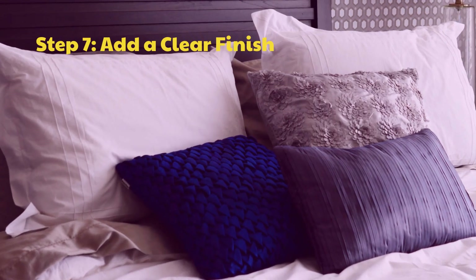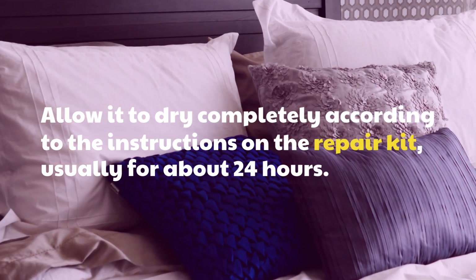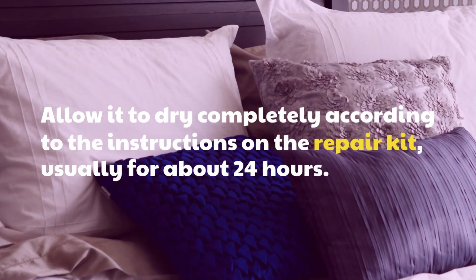Step 7: Add a Clear Finish. Allow it to dry completely according to the instructions on the repair kit, usually for about 24 hours.